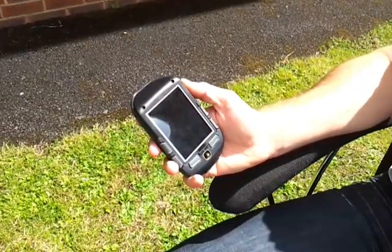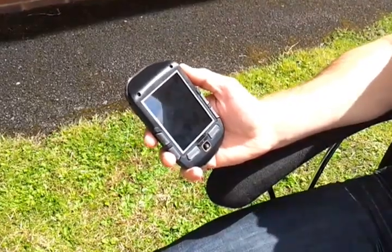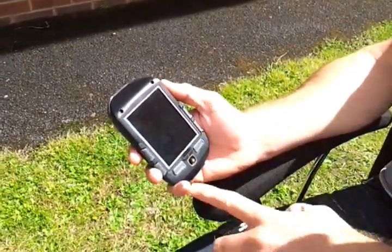Hi, it's the technical support team here again and today we're going to show you how to put a screen cover back on the Active 10. Now it's very simple — we've got a new screen cover here and an Active 10 that doesn't have one on.